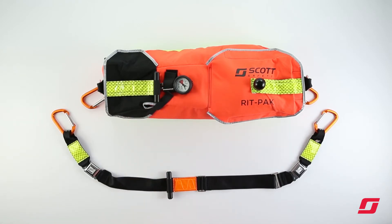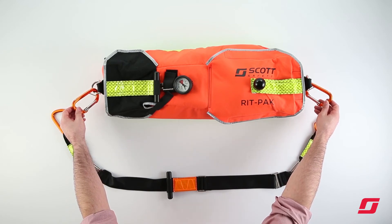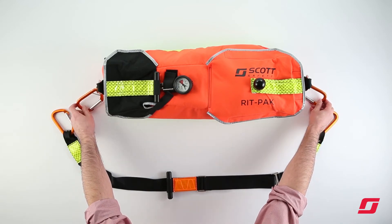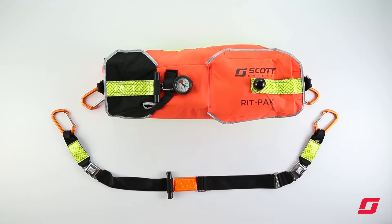On both sides of the bag are captive bar carabiners. These carabiners enable attachment to a downed firefighter for rapid egress, and the captive bar ensures that the carabiner will not rotate.